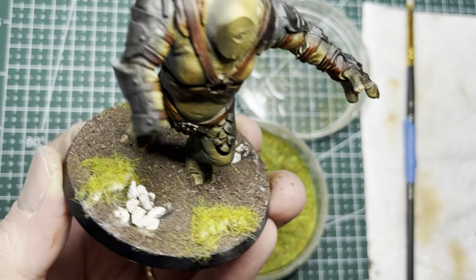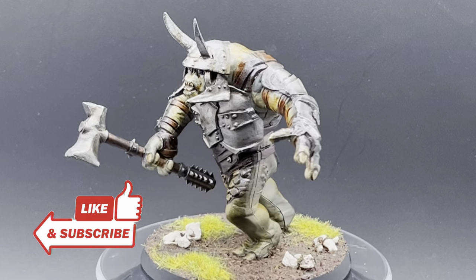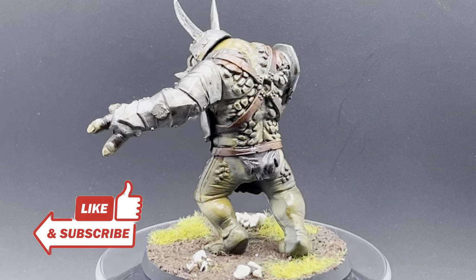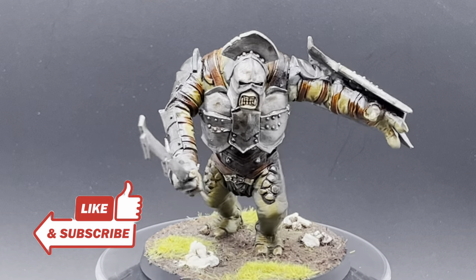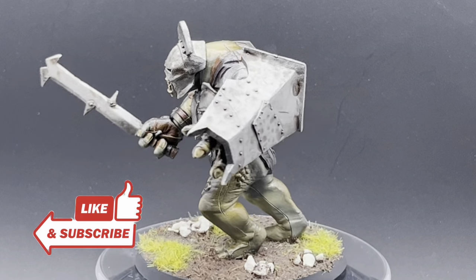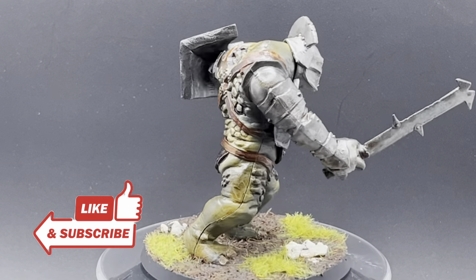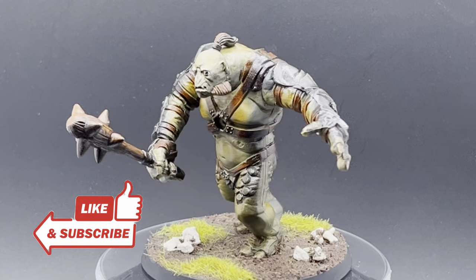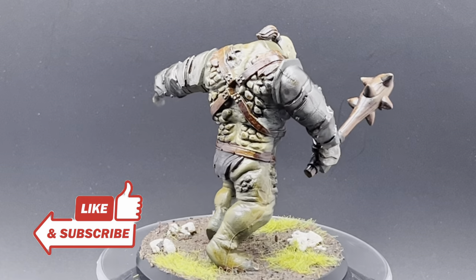After varnishing the model, I'm all done. With this model fully painted and magnetized, you can play it as a Mordor troll, an Isengard troll, or even a cave troll. Magnetizing does take some time, but it gives you a lot of flexibility. Follow along on the next video as I continue painting up the Battle of Asciliad set — happy hobbying and I'll see you soon.